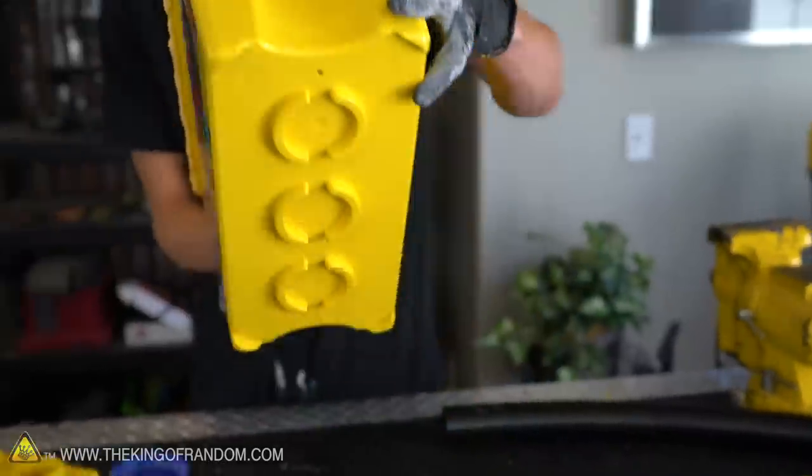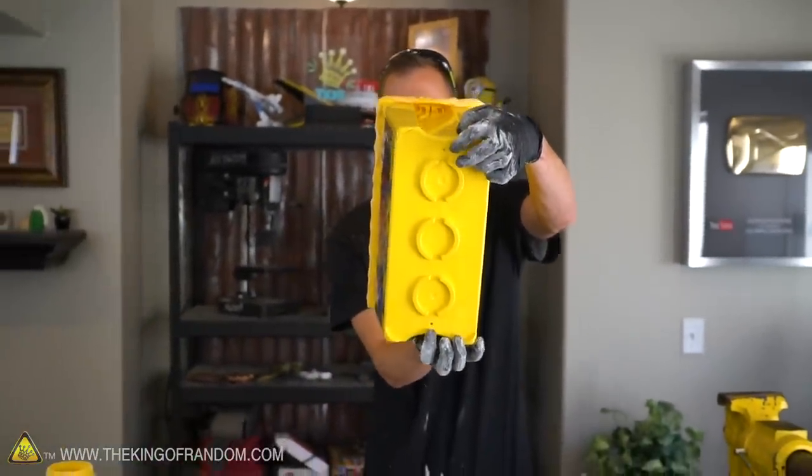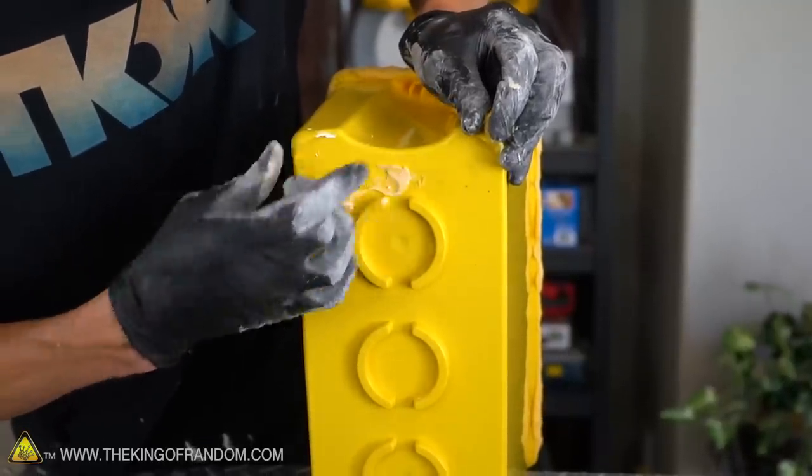Also, this particular container has two small holes at the bottom and we want to plug those up, and we'll just use a little bit of our protoputty for that as well.